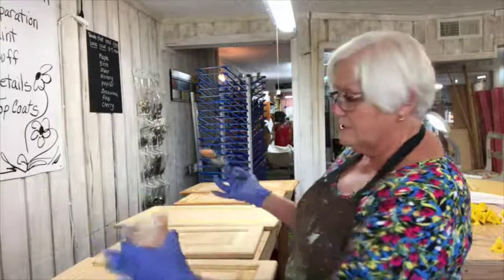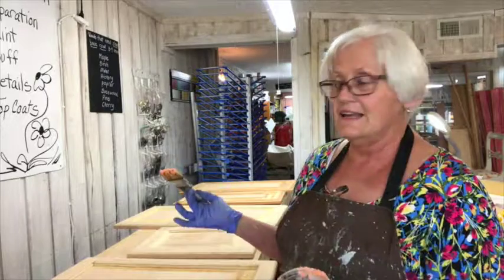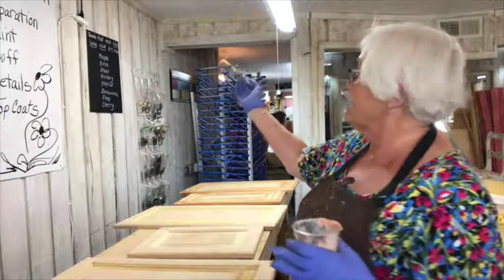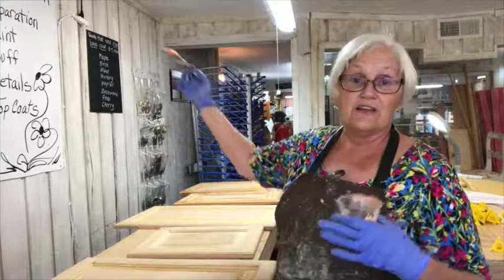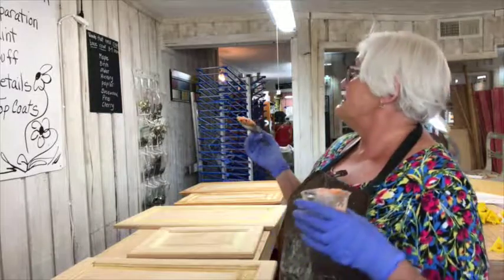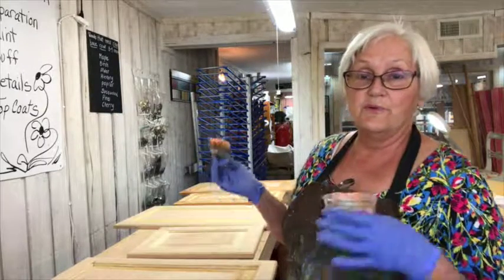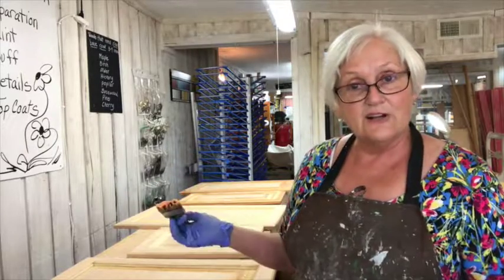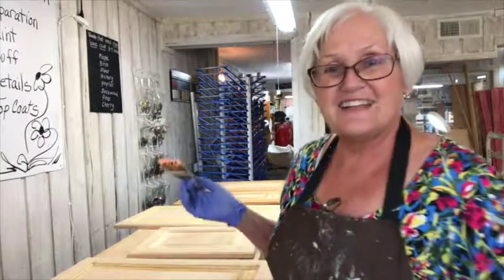Because this is oak, it does not need a clear base coat applied before the stain. But if it were maple, birch, alder, hickory, poplar, basswood, pine, or cherry — any of those harder woods — it needs a clear base coat before you apply any RTM or water-based stain on it. So that's all for today.